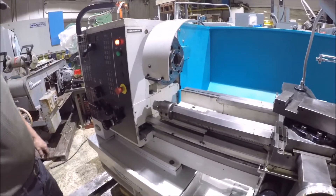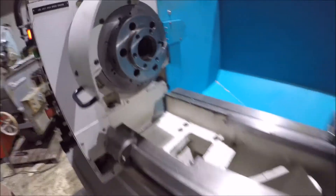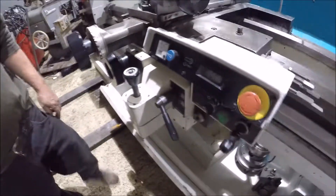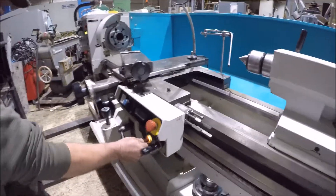It's got inch metric threading, gap bed, and a rapid on the saddle.